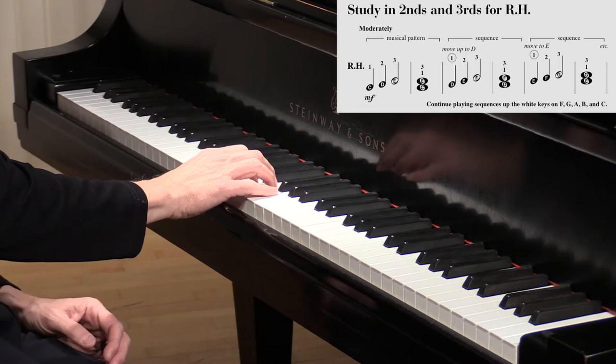Let's take a detailed look at this exercise. We're stepping up and then we play the third.